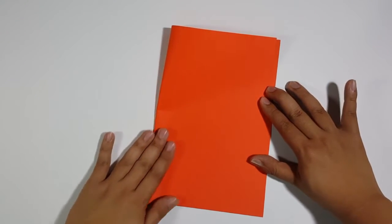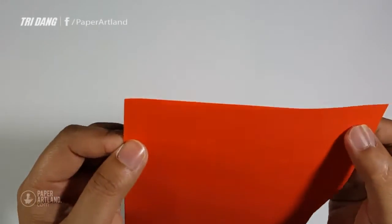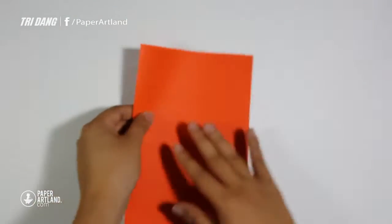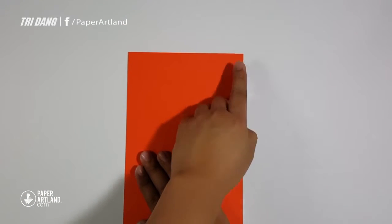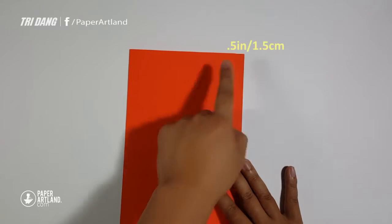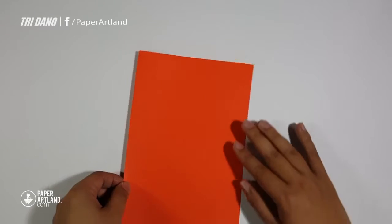Now let's fold the paper in half, but when you fold the paper in half, you should leave a distance about half an inch from edge to edge, and then fold the paper in half again. This is about half an inch, or you can use your fingers to measure it. Now let's fold the paper in half.